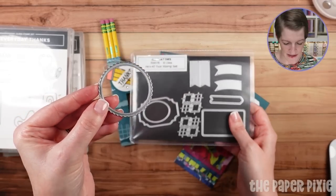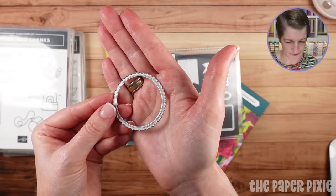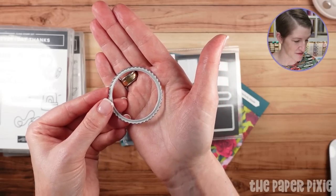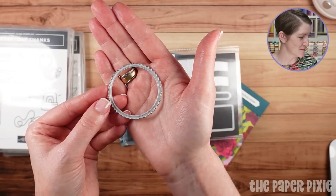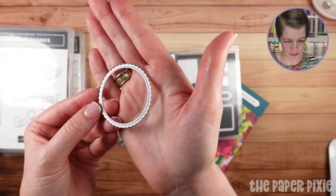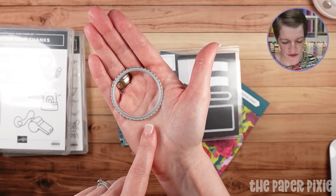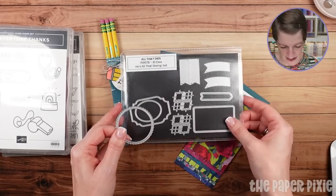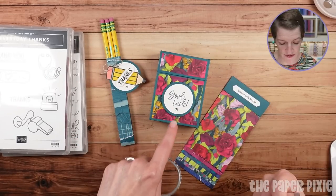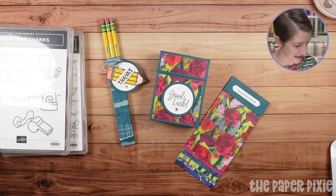For both projects, we're using this die cut from the All That Dies. I love this because it's got kind of a pinking shears edge to it. You can also use the two-inch circle punch if you don't have the All That Dies. The white circle is the one and three-quarter inch circle punch, and that is available as an online exclusive.